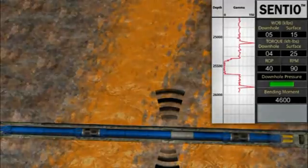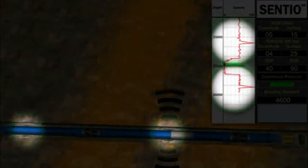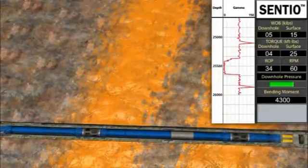As the bottom hole assembly is run downhole, the gamma sub will pick up the radioactive signatures from the PIP tags located in the casing collars and transmit their location to the surface. With the known drill pipe and formation depths, the plug back depths can be optimized through this correlation without the risk of milling out of the shoe.